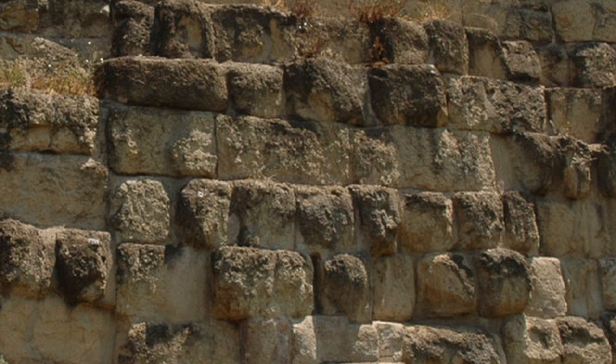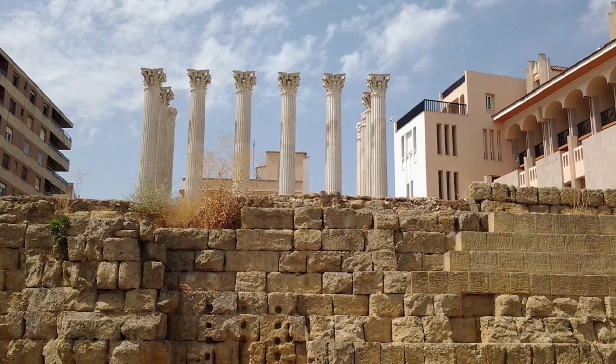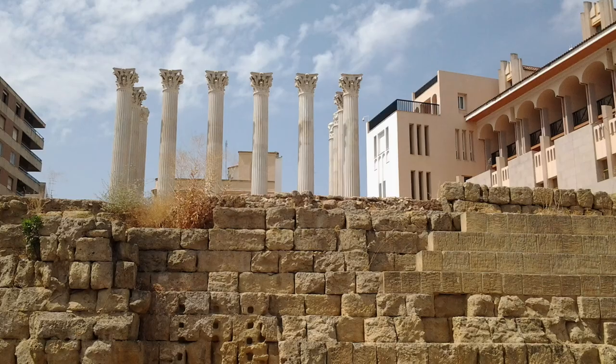The Greeks started this, and the Romans picked it up, and they would use different courses of headers and stretchers in order to build a strong wall. I also have a picture here of the temple platform at Cordoba, and this is also opus isodomum.